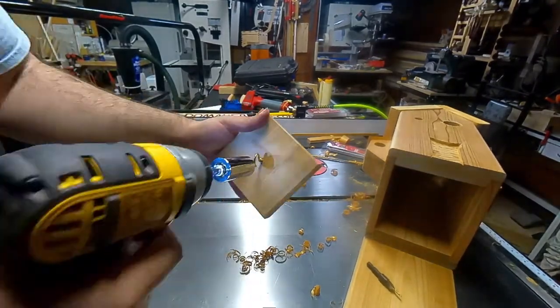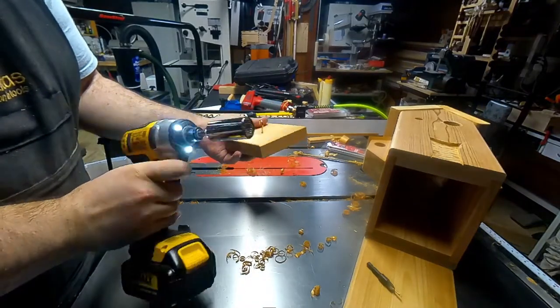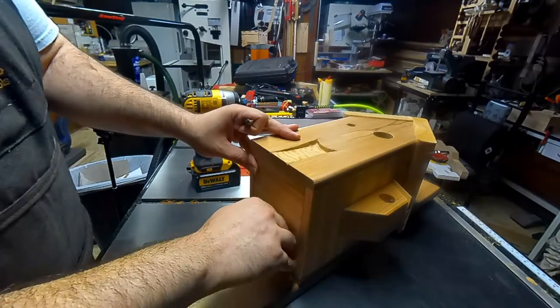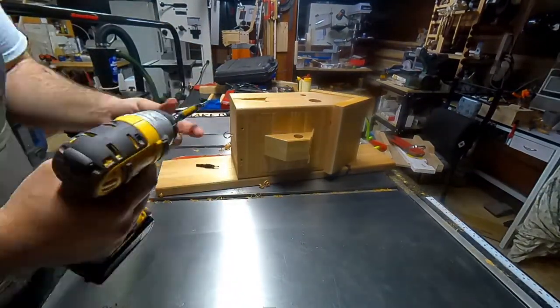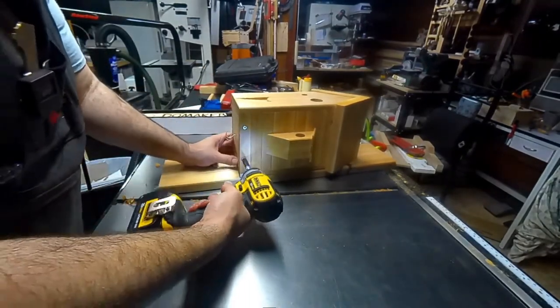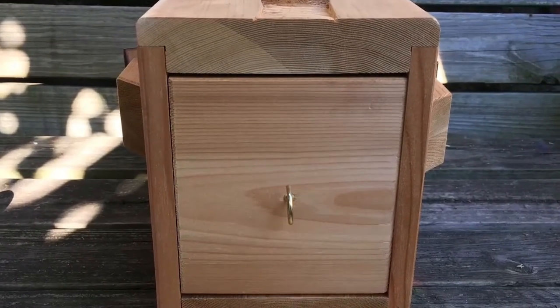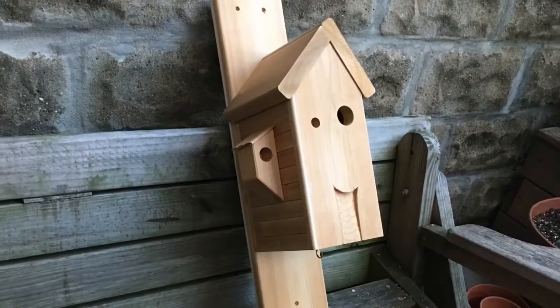Using a gator bit, I added a hook to the bottom, which serves two purposes: one, to remove the bottom when it's time to clean it out, and also, if birds decided not to live there, I could hang a decoration off of it. I made sure to use screws to attach the bottom because screws are easy to remove and I could use that to clean it out.